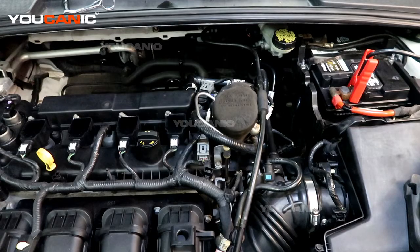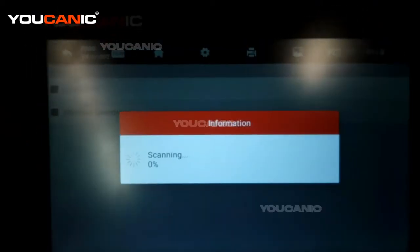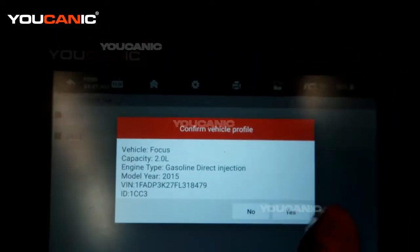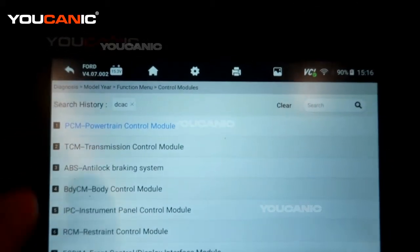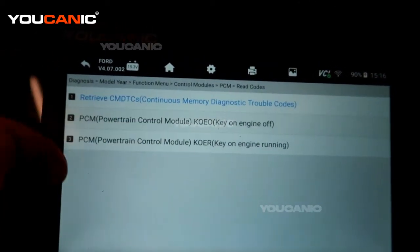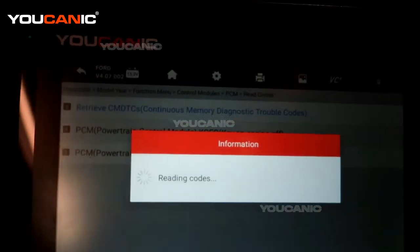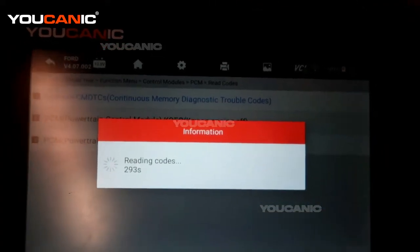We have an OBD2 scanner hooked up to the vehicle and we're going to read the codes and see what it happens to be. We have the option to select the smart VIN, so we'll do that, pick the year. We've already picked the vehicle which is a Ford, and then we're going to go through the control modules instead of scanning the whole system. We'll pick the control module and read the codes. We have the key on but the engine is off, so we select that option and hit yes. Now it's reading the vehicle's engine codes.